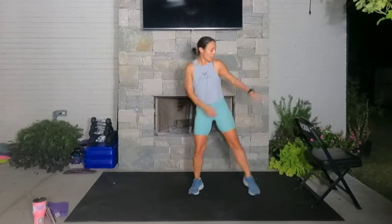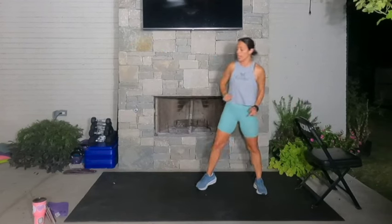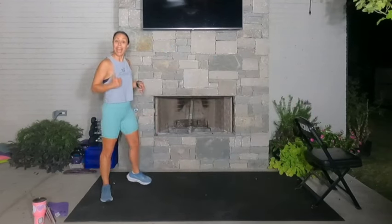Good morning, Ignite! Happy Thursday! This is your 35-minute bodyweight conditioning progression class. We're going to do some progressions, so we're going to build. The only equipment you're going to want is a chair. We're going to warm up for the next three and a half minutes.